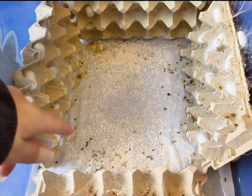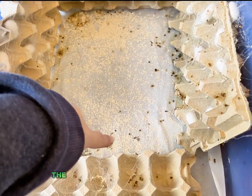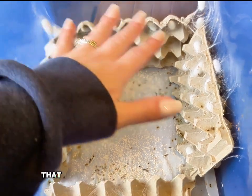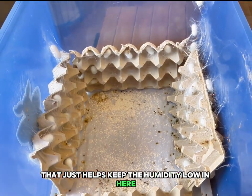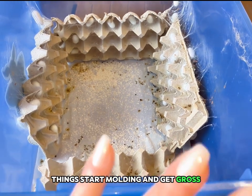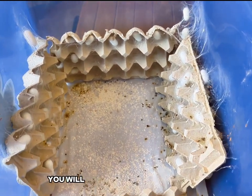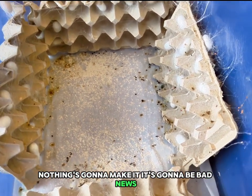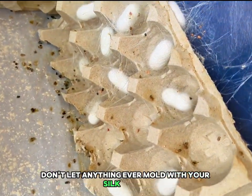Here's my gross tote. Here's their little dookies down there. The white stuff is just calcium powder that you sprinkle onto your reptiles — it just helps keep the humidity low in here so things don't mold and get gross. Things start molding and you're in trouble. You will lose all of your moths. Don't let anything ever mold with your silk moths.